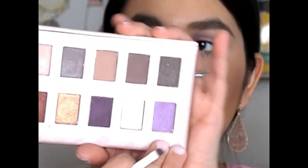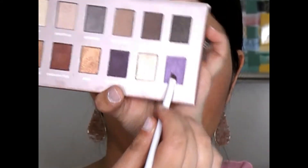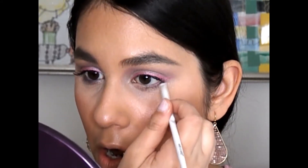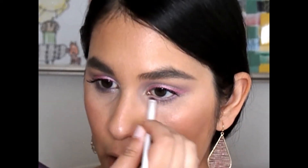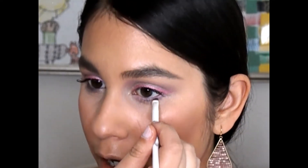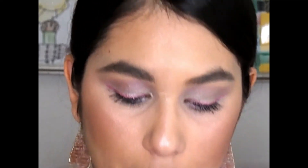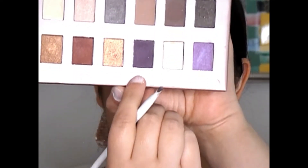Now I'm going to go back into the Be by Bubz Beauty palette and take the Kind shade again and put that all over the bottom lash line. It reminds me of an Easter egg, but that's kind of the look I was going for — soft, pretty, feminine, and Easter-y. Different because normally I wouldn't be wearing purple, but I feel like this is super wearable and I hope it inspires y'all to try something new. Makeup is supposed to be fun. Now I'm going to go back in with Confident and apply that on the bottom lash line focusing on the waterline to darken it up a tad bit more.